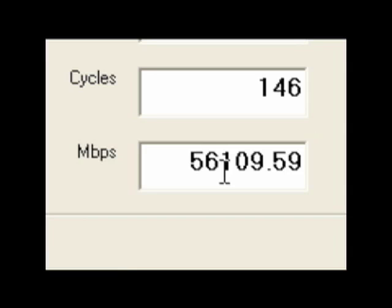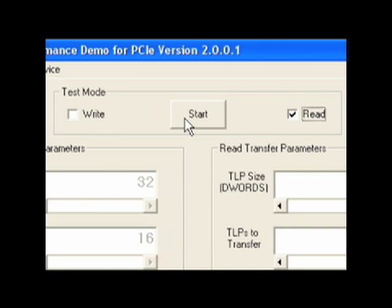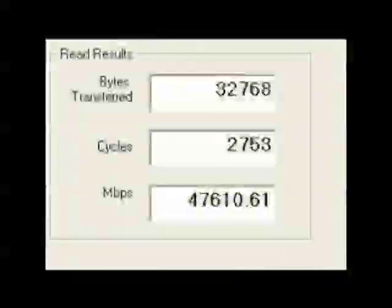The actual performance is half of what we're seeing here, roughly 28,000 megabits per second. Next, I'm going to show the read performance of the FPGA by selecting the read button at the top and then initiating the transaction. In this case, the performance shown is 47,000 megabits per second. Again, the actual performance is half of that number, which is roughly 24,000 megabits per second.